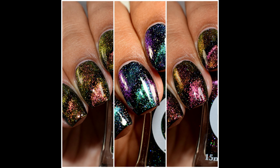What's up, nail geeks? I am showing you guys Lemming Lacquer's Magnetic Galaxy Trio. This is a trio of magnetic, super shifty, multi-chrome toppers. They are intended as toppers, however you can definitely wear them on their own. But for the sake of this release, I'm going to show you guys over black.